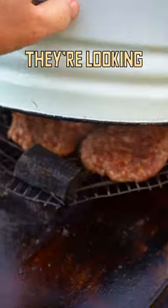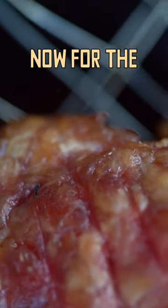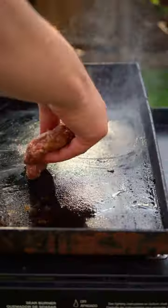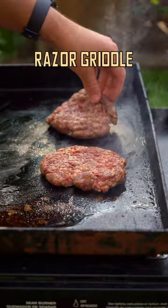The pot comes with some real great features, like this rust hole for ventilation. And the result — well, they're looking pretty great. Now for the sniff test: Marlboro man out of 10. And then down on the razor griddle for a really hard sear.